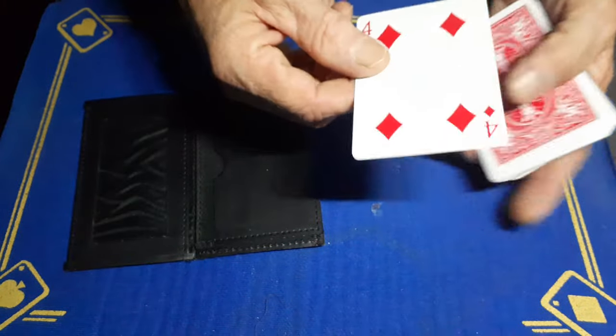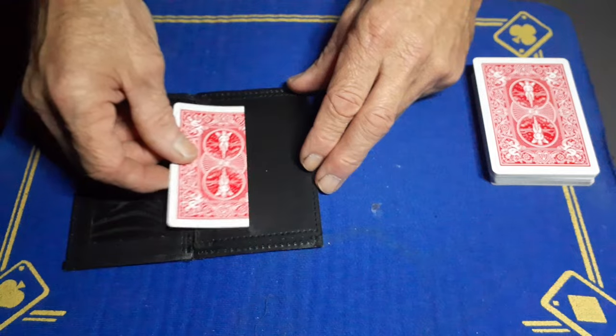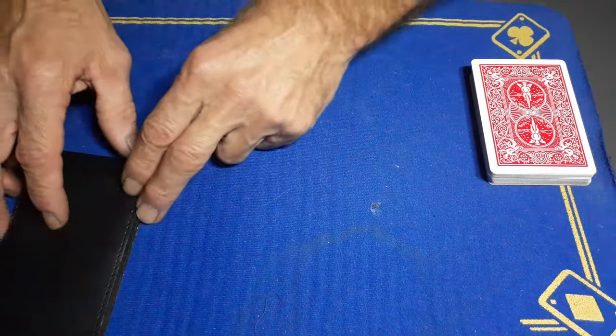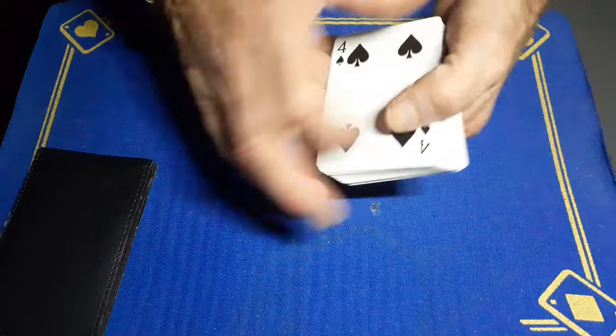You're going to get your force card, which in my case is the four of diamonds, place it into the wallet preloaded, and then we'll start the trick.